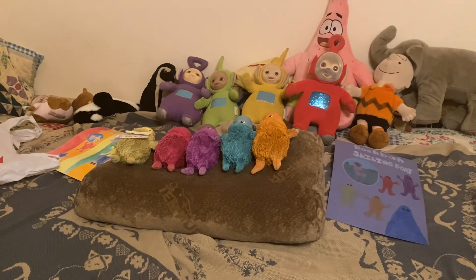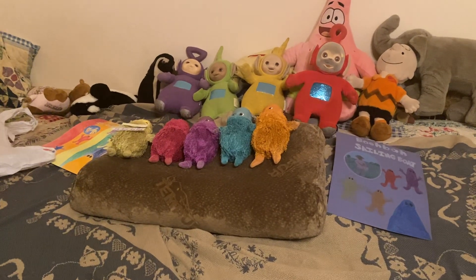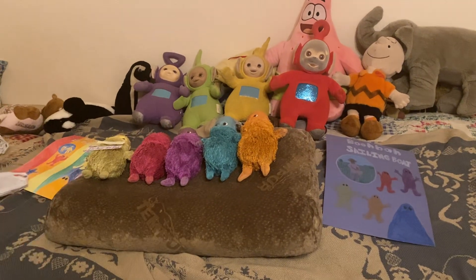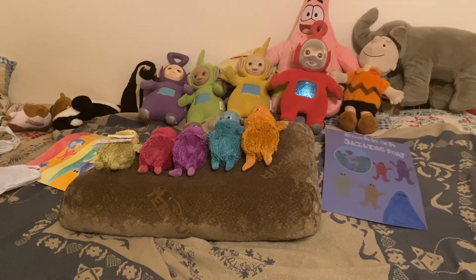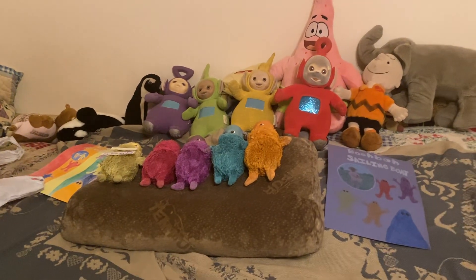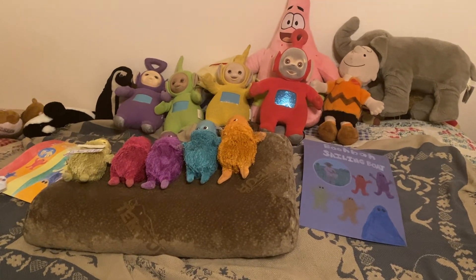So we're getting started for Boobah instrumental version week, and we'll see you tomorrow for the next day when Jingba chooses the next instrumental warm-up dance and end dance. But as for right now, I'm going to get started on the instrumental sideway steps and fly away back end dances. So see you tomorrow. Until then, happy early birthday, Rick Rampasati.